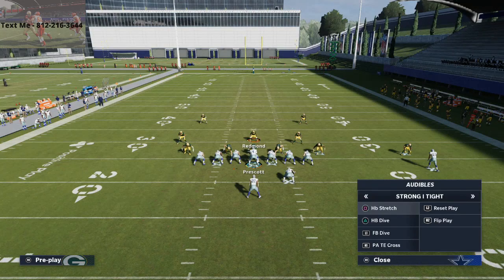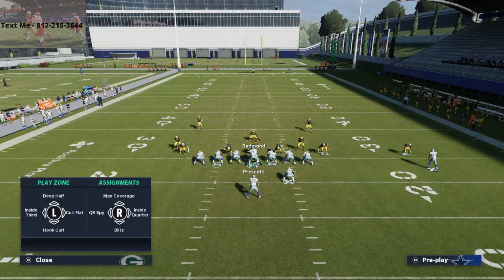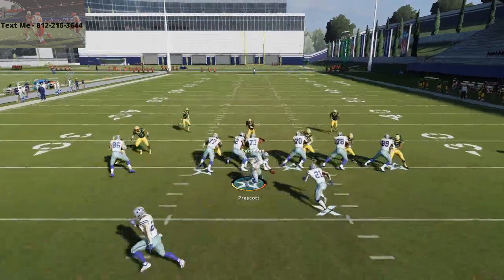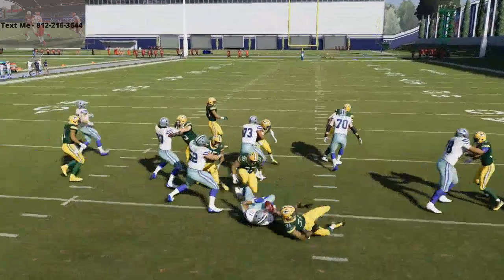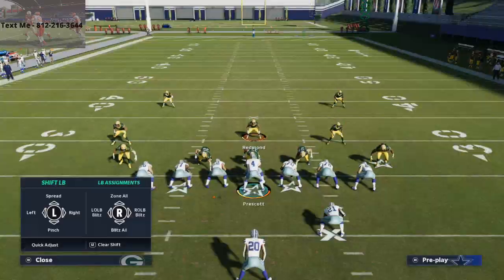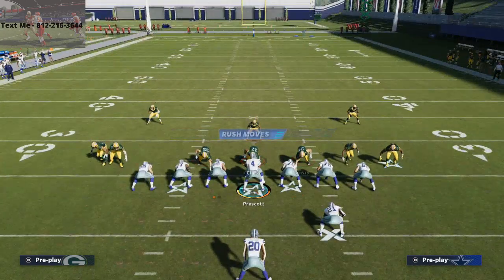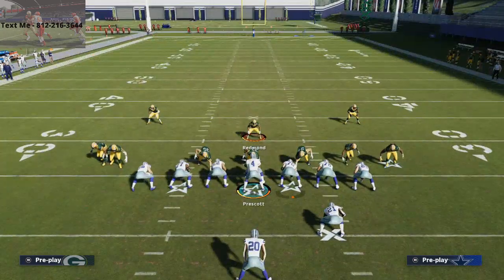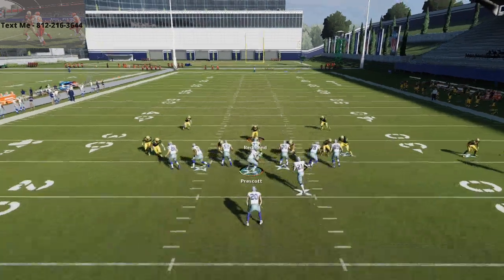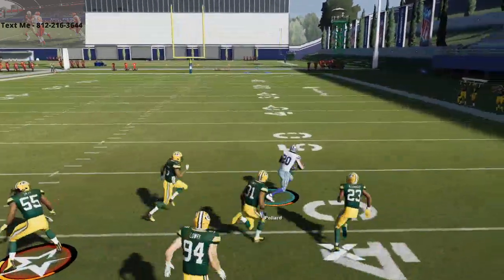I'm going to show you fullback dive, which I believe is one of the best inside runs you can face this year. You can crash your line down if you want, but snap of the ball, fullback dive is going to be completely boxed. What's really nice about the Nickel 335 wide is that these linemen are so close together — that's very unique from a nickel formation — and what that allows you to do is really get into that inside run defense really easily.